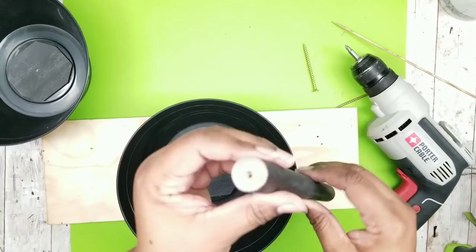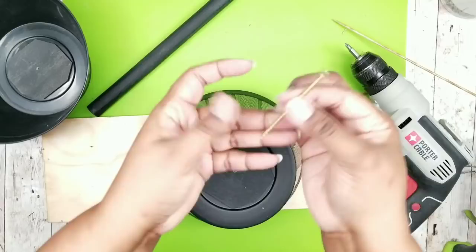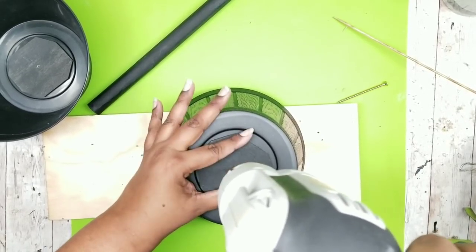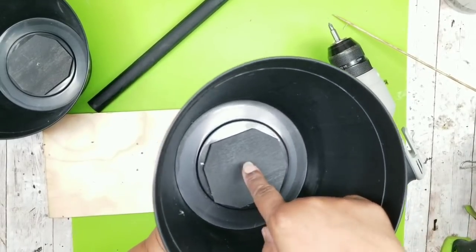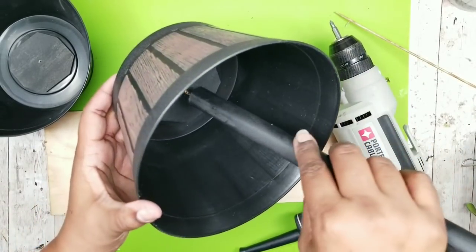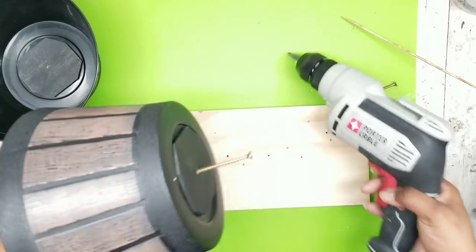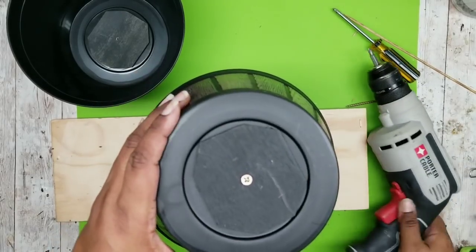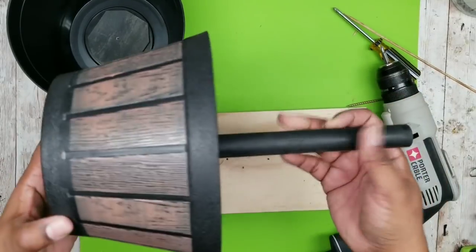Now we're going to select the piece we want for the bottom of our planter stand. Flip it over and start to insert our screw through the bottom of our barrel, screwing it in until about a half inch is poking through the other side. Then take your support rod, line up the end of that screw with your pilot hole, and start twisting it into place. Once you're able to hold it by that rod, screw that 3-inch screw all the way through the barrel into that rod until it's nice and flush.